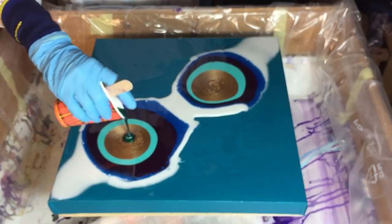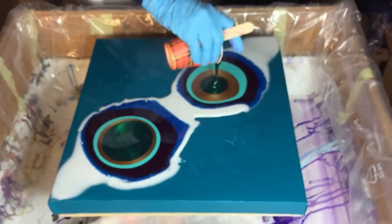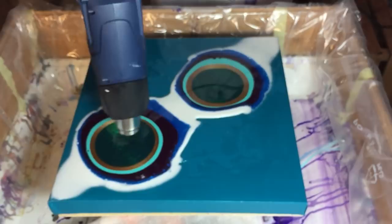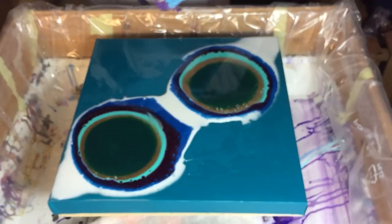And on top of the gold I'm using the emerald green of Just Resin — very nice metallic color. Now some heat. And this can flow over the sides — I don't mind, I like that. And you will already see that some cells are forming.